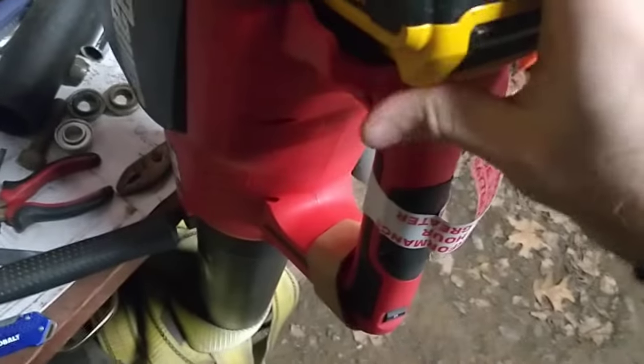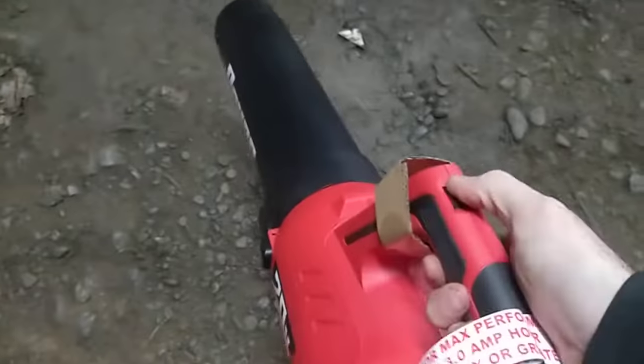Excuse me while I manhandle this into place. It's locked in kind of. And nothing's happening.